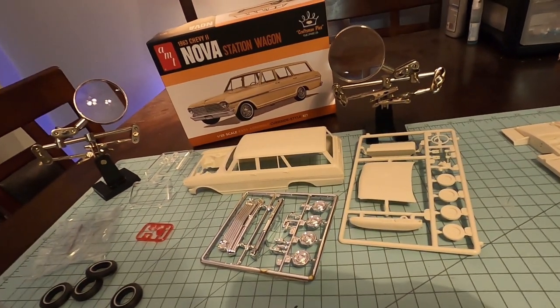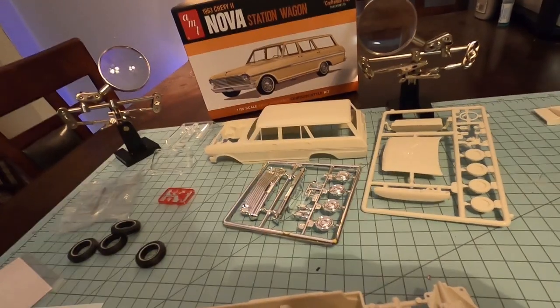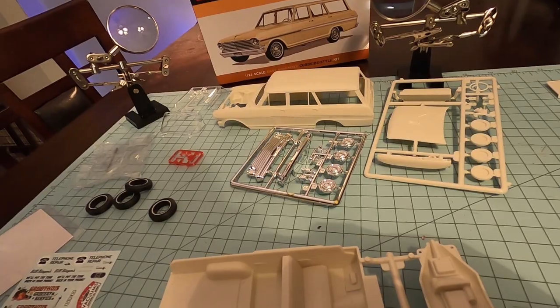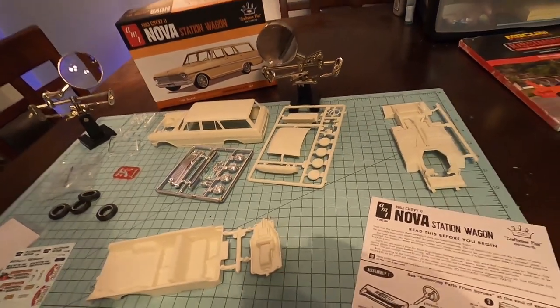Anyway, check out our video of the build. It shouldn't be too long, and this is a real easy build.